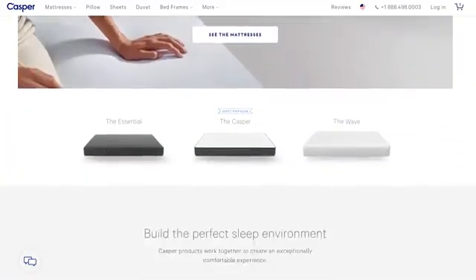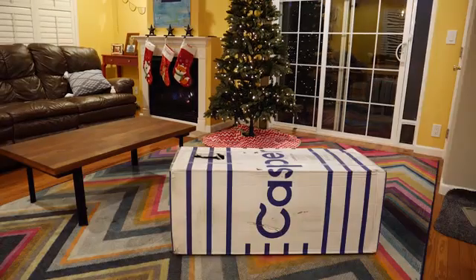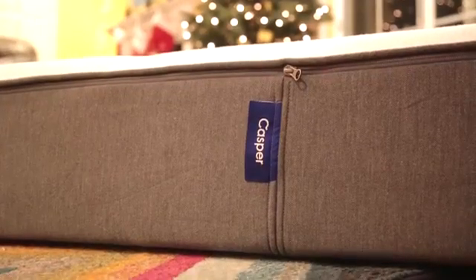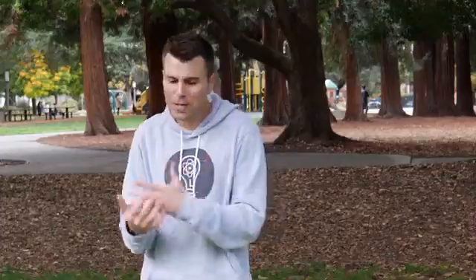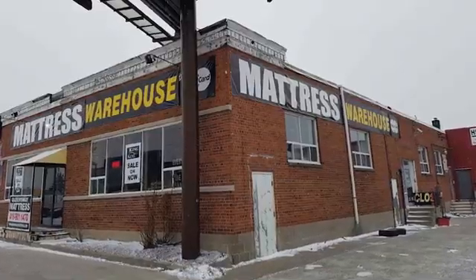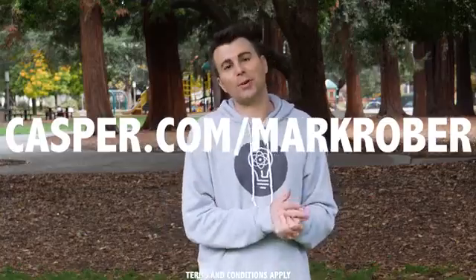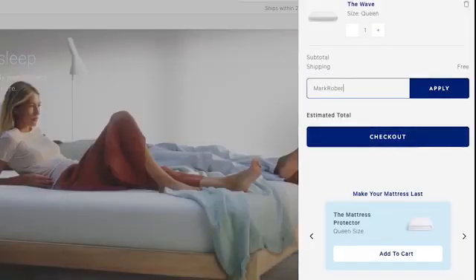Christmas is coming, and with the help of Casper, who happened to support this video, I got your back. With the exception of a Bob Ross Chia Pet, what could possibly be better than the gift of a good night's rest? With Casper, you order online and they ship it right to your door for free — it shows up in a box and then magically expands to actual mattress size. We totally love ours, and with over 20,000 reviews averaging 4.8 stars on sites like Amazon, there's a pretty good chance you'll love it too. They're affordable because you cut out the commission-based middleman at a typical mattress store. You can try it out for 100 days, and if you're not satisfied, they'll come pick it up for free and give you all your money back, no questions asked. Skip the crowded mall and go to Casper.com/MarkRover and use promo code MARKROBER for $50 off any mattress. Merry Christmas.